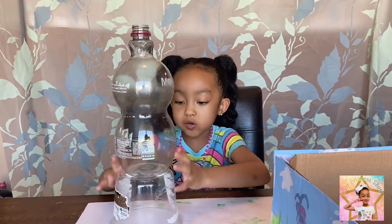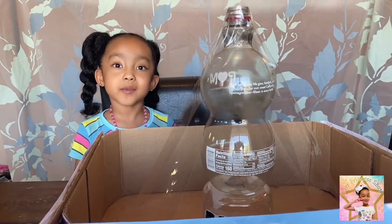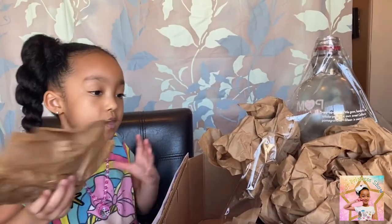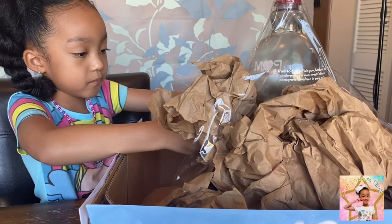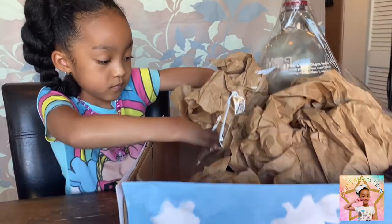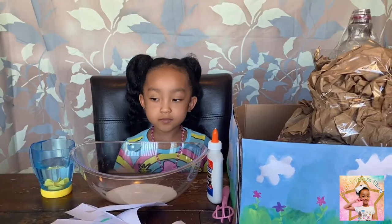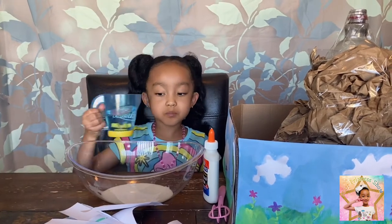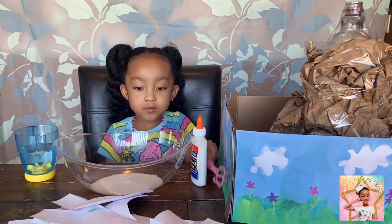We are doing that so it could be taller. We put duct tape on here so we could shape it like a volcano. Next we're going to get some brown paper like this, crumble it up, and put it underneath the tape. After you put the brown paper under the duct tape, you can put duct tape over it so it looks like a real volcano. Next you need a cup of water, some glue, a mixing tool, and some paper.